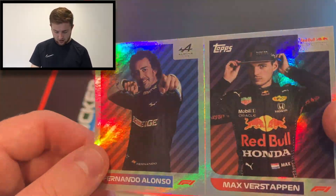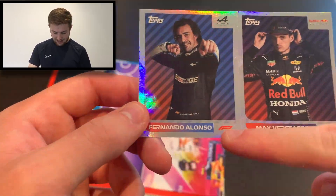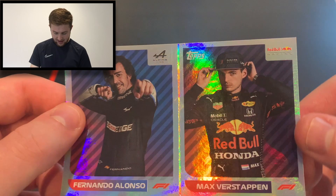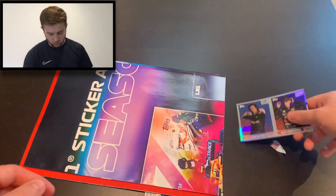Look at the design on those — the rainbow foil effect in the background. Lovely stuff. We've got the team they drive for in the top corner, their name, the F1 logo, the Topps logo, and then doing a nice little pose in their overalls right there. That looks fantastic.